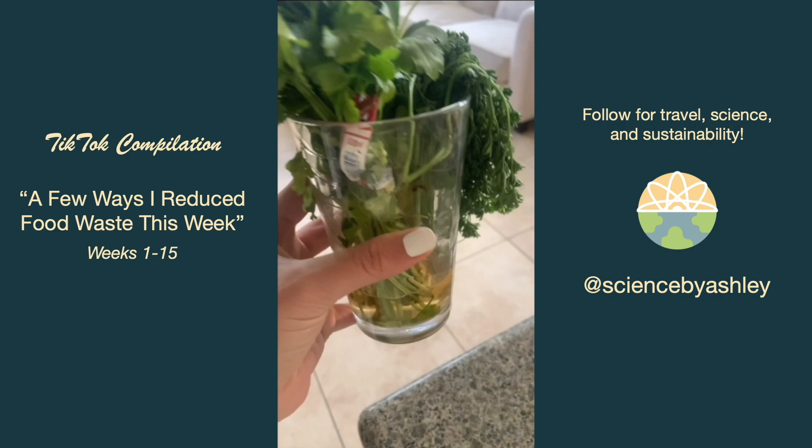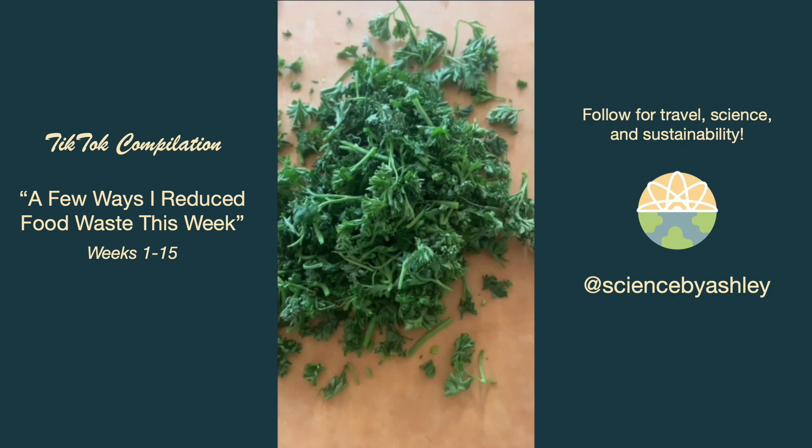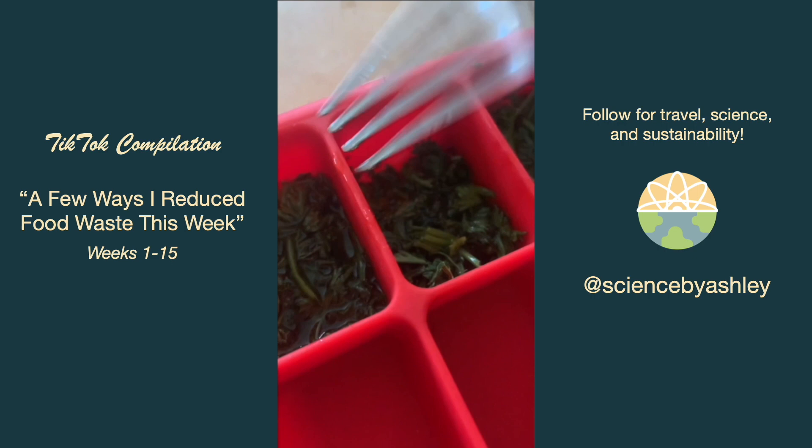I usually store my herbs in water like flowers, but I realized I wasn't filling the water high enough to cover the parsley. So I ended up chopping up all the parsley and adding it into an ice cube tray with a little bit of olive oil, then freezing it so I can use it for future dishes requiring parsley and olive oil.